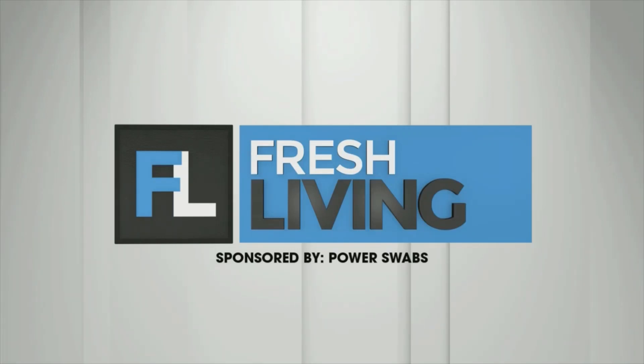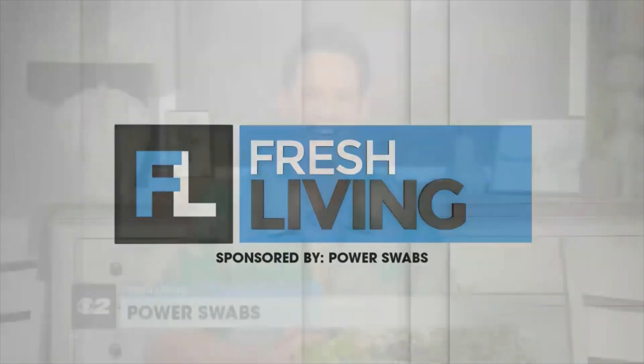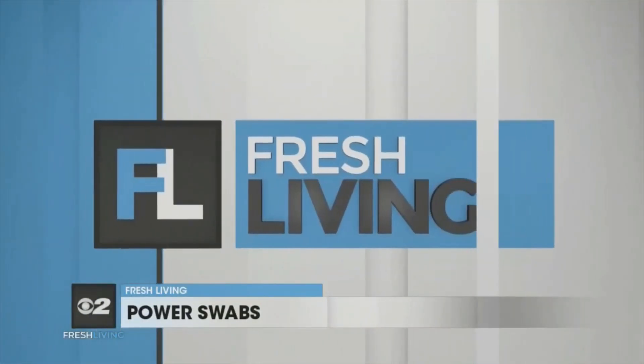The following segment is sponsored by Power Swabs. Today we've got a very special show for you. Our friend Jeff is here to show us an easy way to look younger, healthier, and feel more confident. Sounds like a heck of a deal. Welcome to the show, Jeff. Thanks, David. It is a heck of a deal — that's what we all want.